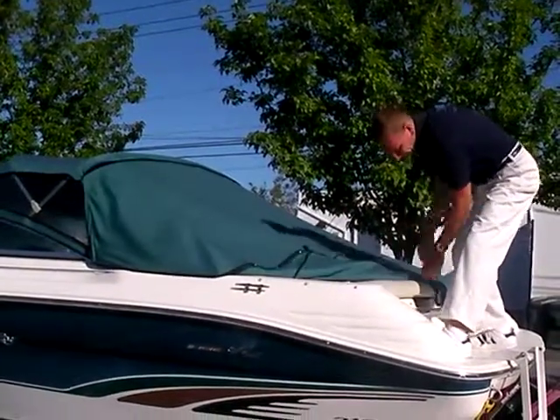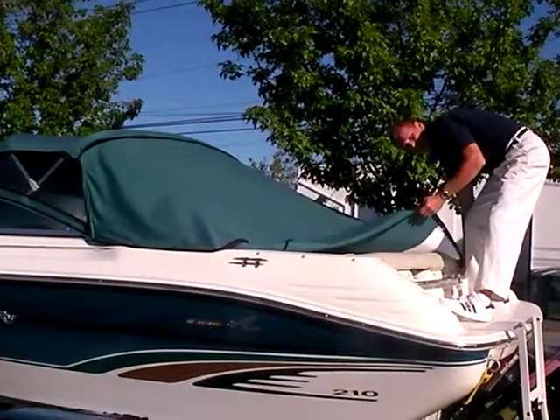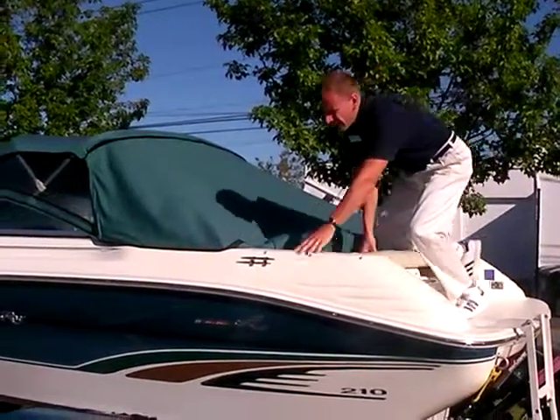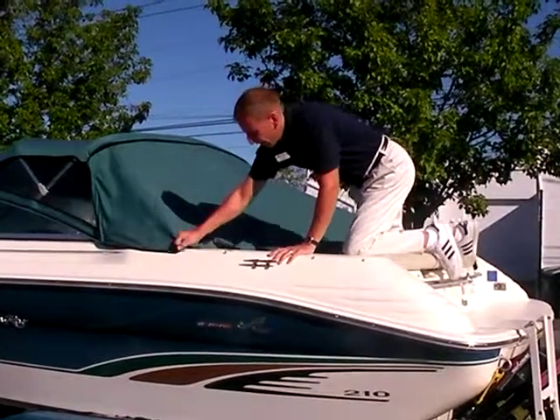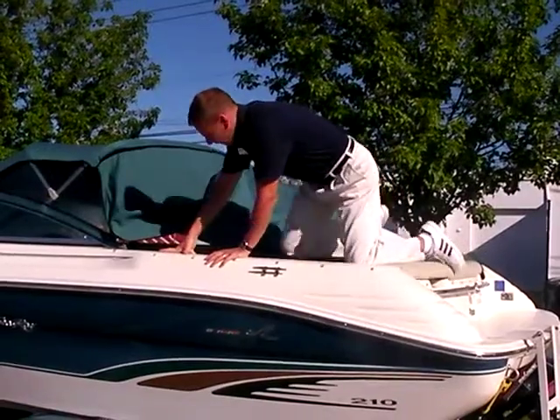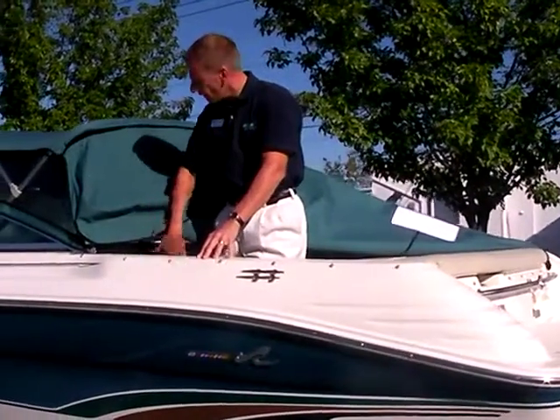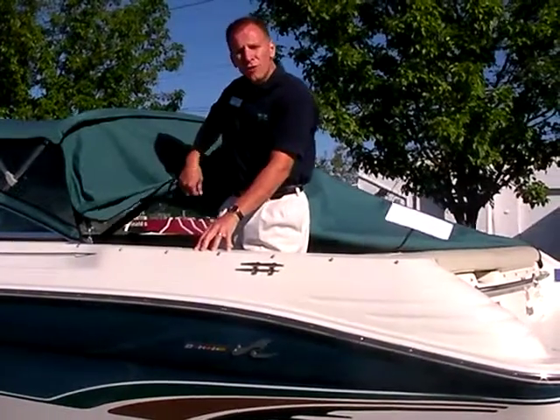I left this canvas up to show you what it looks like in its entirety — it really is a nice feature. Brand new, it's over $1,000 as an option, and this boat has it. It will also extend your boating season; you can go out in the fall, a great time to go boating, and close everything up in cool weather.